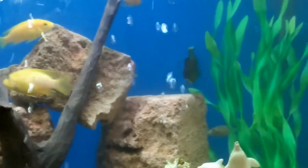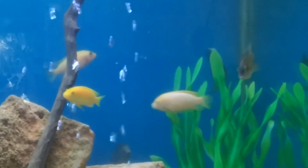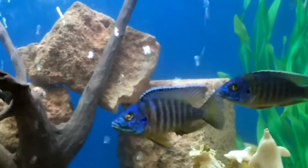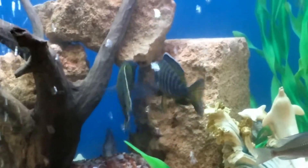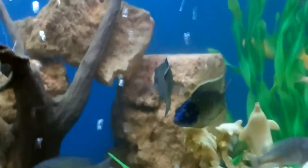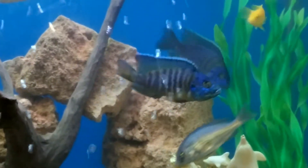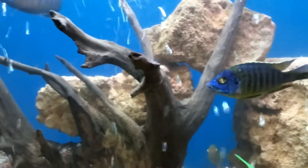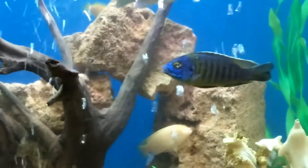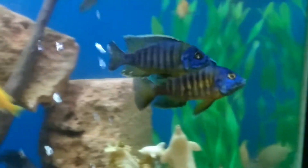See how they are chasing other fishes away. So guys, you must now know how to identify male and female in cichlids. I am Abhishek Archerikar from Deepa Aquarium, student of Inland Fisheries — hope you liked this video.